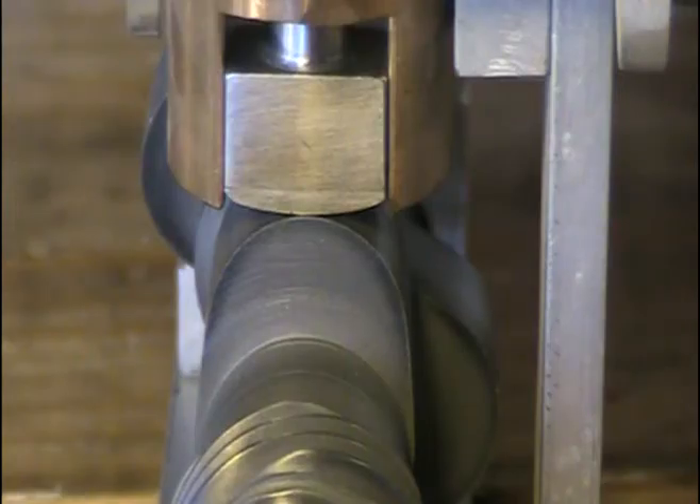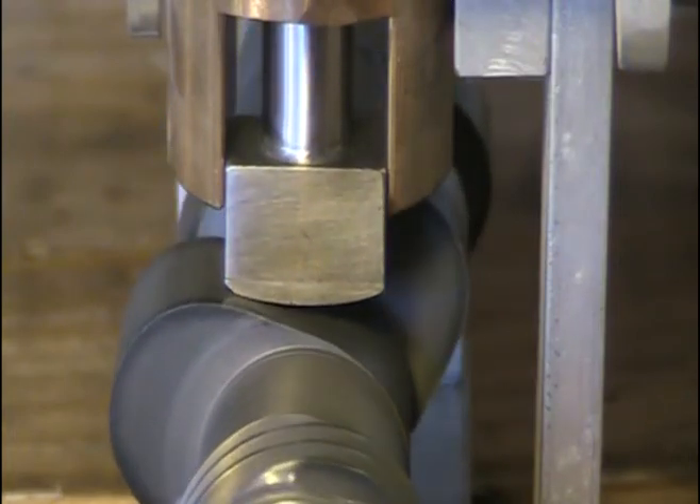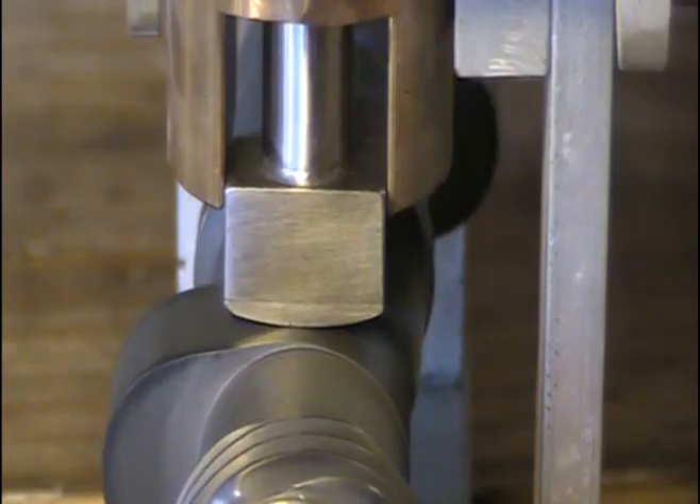This is a JS racing cam with a smooth ramp, so when the lifter descends it comes down more gently to eliminate valve bounce.